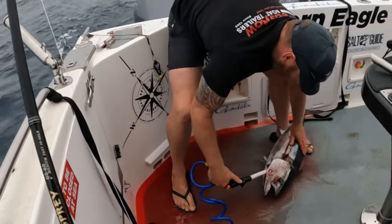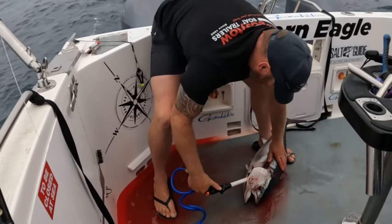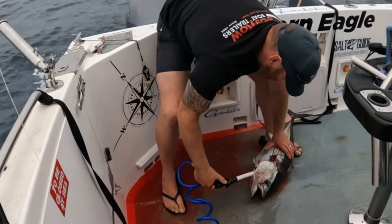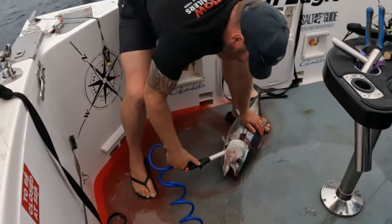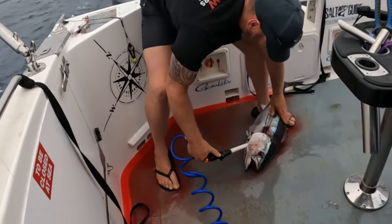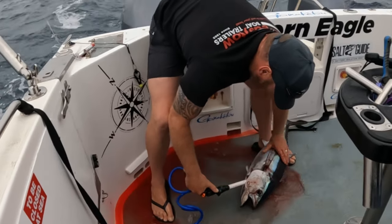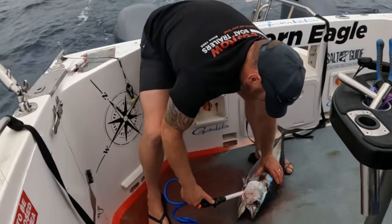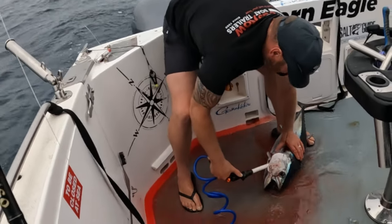You've probably caught one of the smallest bluefin I've seen — but I'm pretty happy about it, it's a new species for me. That's a good warm-up! You can see the actual blood colour changing, getting less and less blood in there, so he's nearly bled out. He's only a little guy but beautiful eating though.